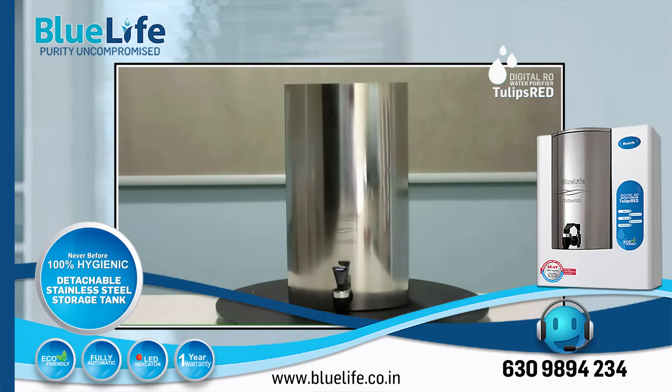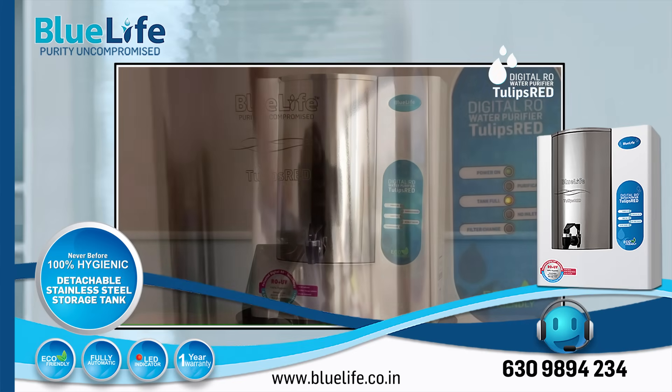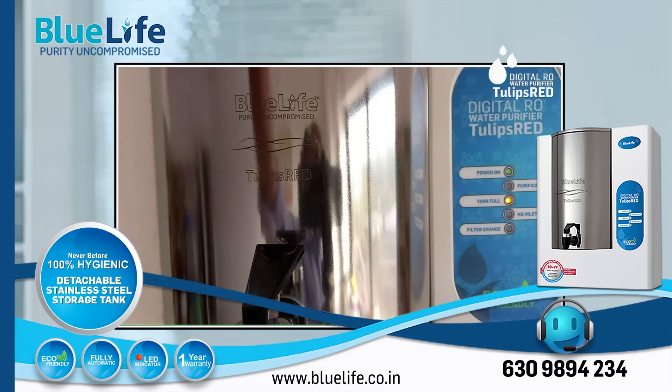Key Strength 2: Digital RO Plus UV Purification. The purifier uses a microcontroller-based digital integrated purification process, combining reverse osmosis (RO) and ultraviolet (UV) filtration. This aims to provide high-quality water, extend the purifier's life by reducing maintenance, and keep water hygienic until consumption.